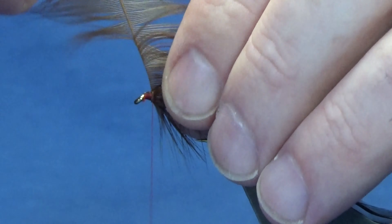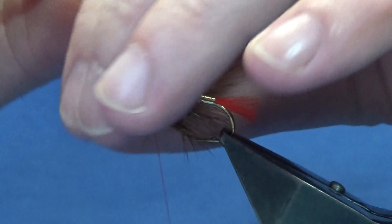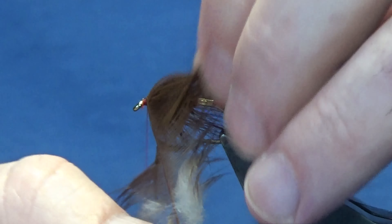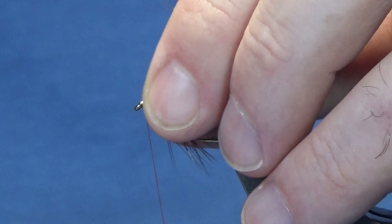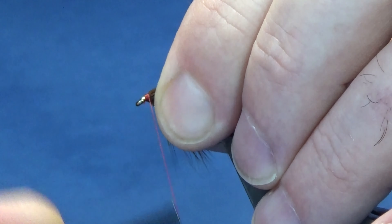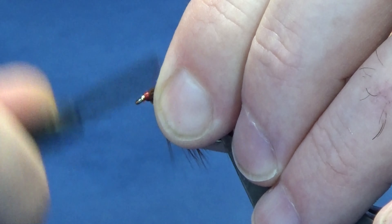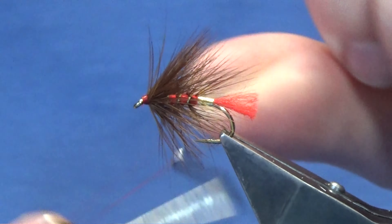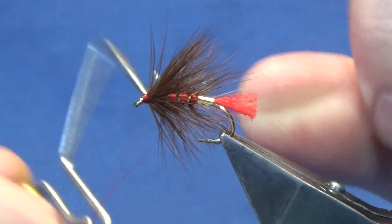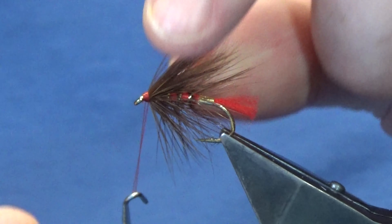I'm going to put three turns at the front here of the hackle - so one more turn is going to do it. It's nice and bushy now, not overdressed - just bushy. A couple of tight turns, then fold the stem of the hackle back and put a ball and braces here. Put your thread tight and break away the stem of the hackle. Straight in with your whip finishing tool - any fibers you want to go forward, just hold them back and throw on a whip finish.